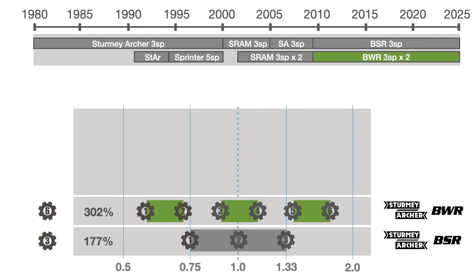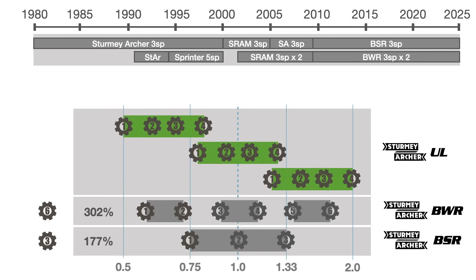This new hub, called Ultralight, has been the basis of the new 12-speed Bromptons. The total range is 402%, but it does generate some gear overlap, effectively reducing the number of usable gear ratios to 10.